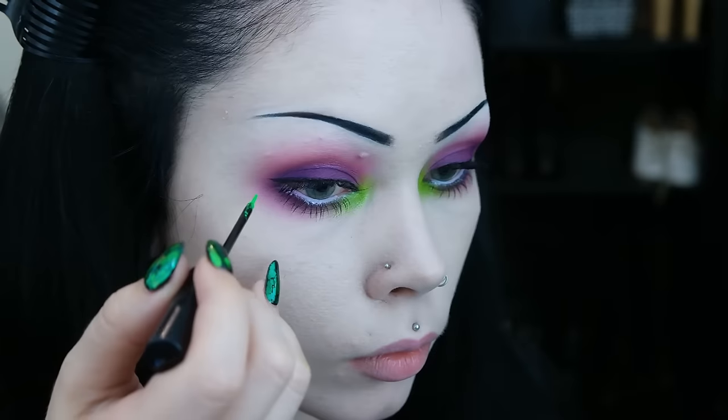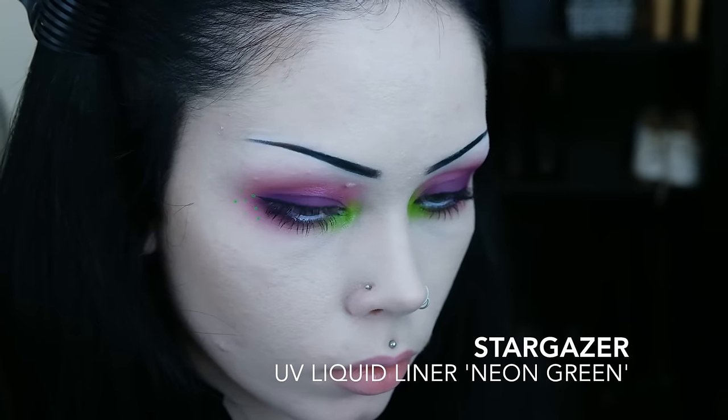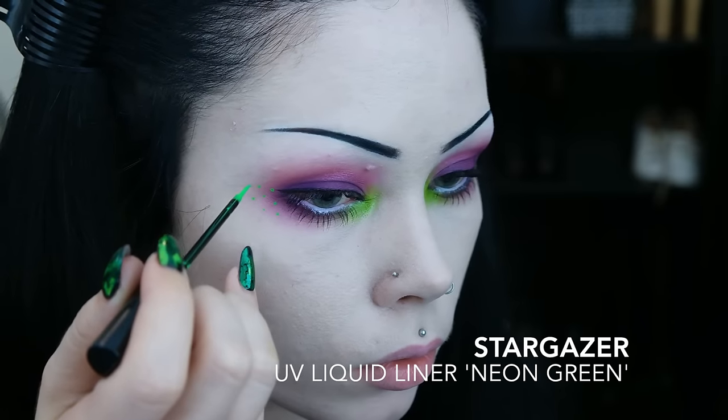After applying mascara, I take my neon green liner and I apply a smattering of small dots on the outer portion of the look.